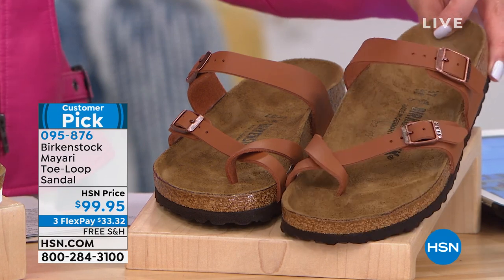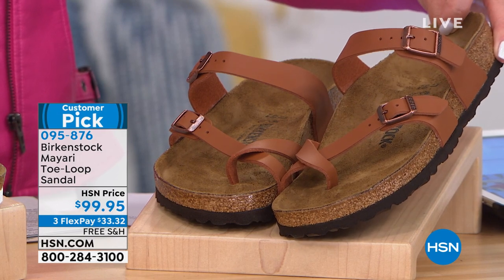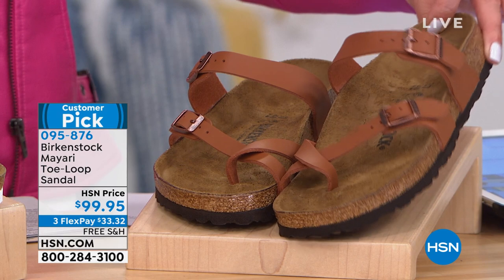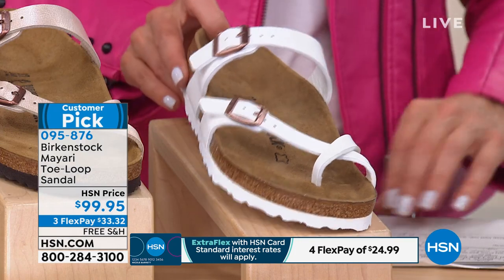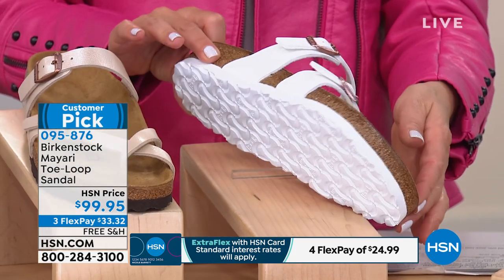You love Birkenstock, and this one has many hundreds of five-star reviews. This color is going to be our ginger brown. And then we've got a pure white — all white with a gold tone buckle — and I love how it has a white sole.